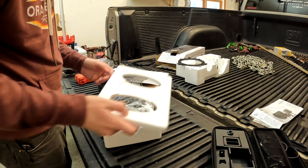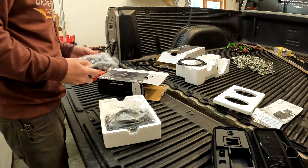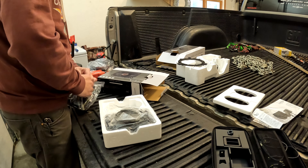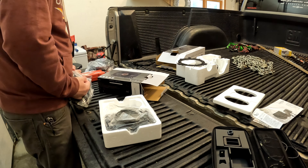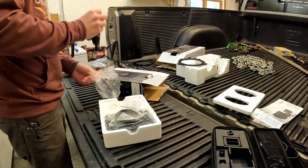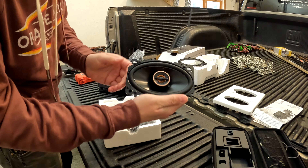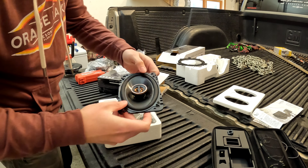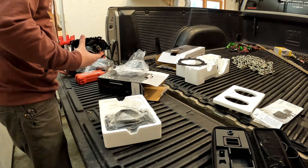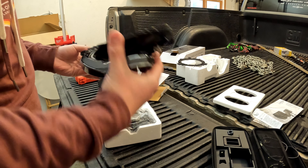Here are the back speakers — they're quite a bit smaller than the front ones. Go ahead and get them out of the plastic and take a look. Here they are — here's the back of them. They've got like a little squishy surround around it. So yeah, let's get to installing them.